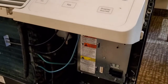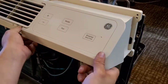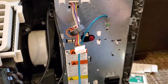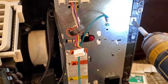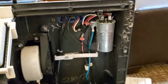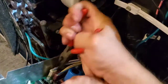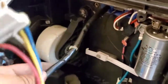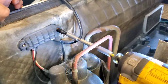Now we got to get that motor disconnected. If you follow the wires, you'll see that the white connector belongs to that condenser motor. Now we need to remove this plastic cover to remove the wiring harness.